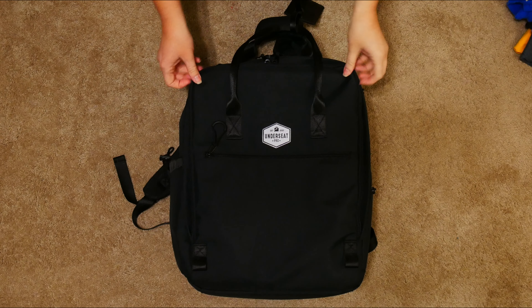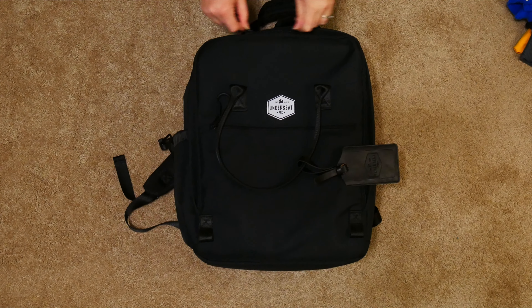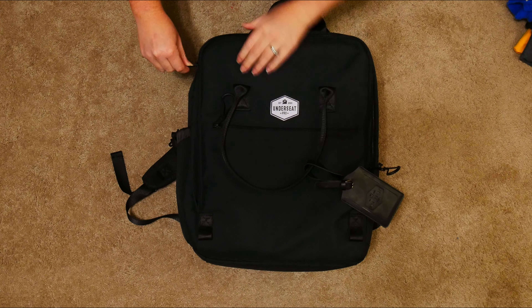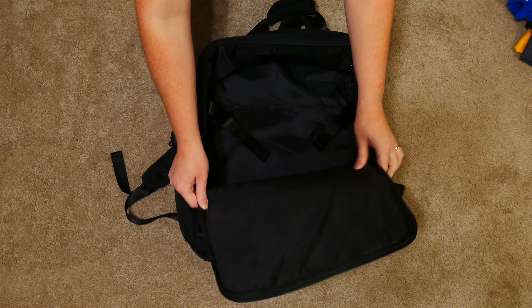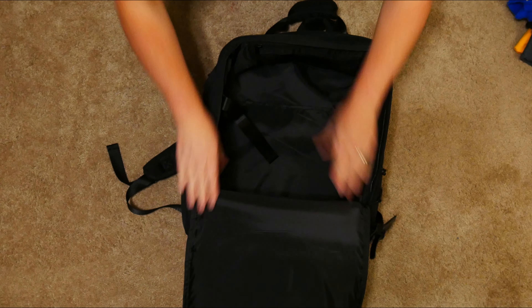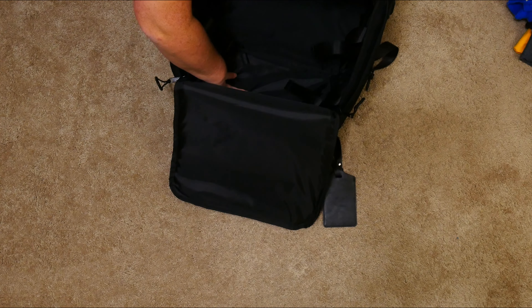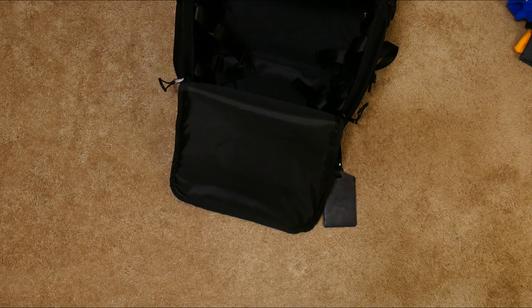Okay, now it's time to pack. Let's go ahead and open our Underseat Pro backpack. The straps inside that you're seeing — those are compression straps. Those do come in super handy. And you can see how deep this bag goes; it is extremely large for the shape.